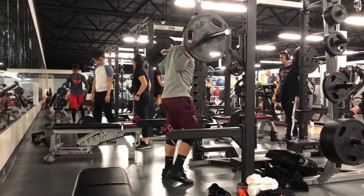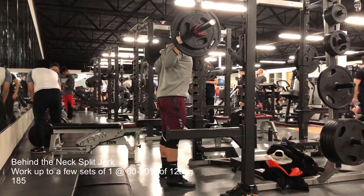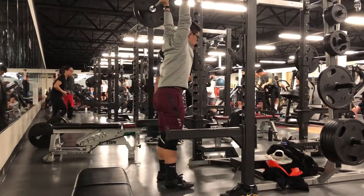My traps, my delts, my lower back, my hamstrings, my core — just very sore, like a good muscle fatigue sore.